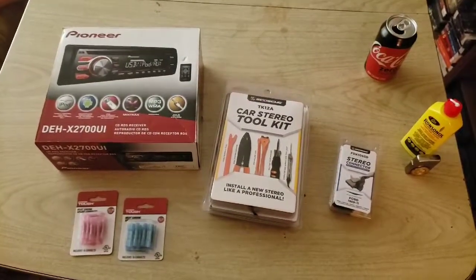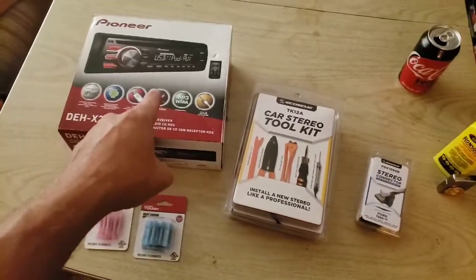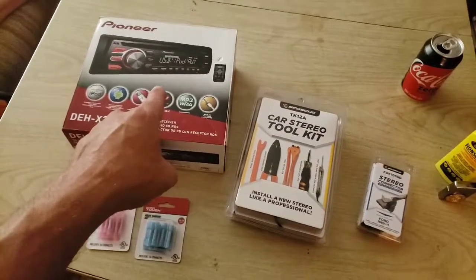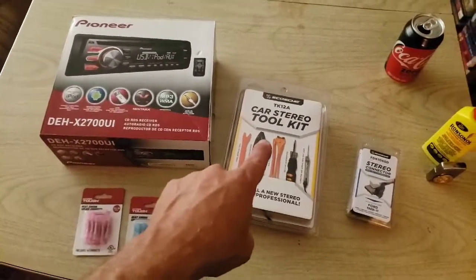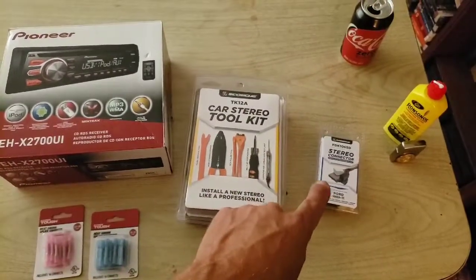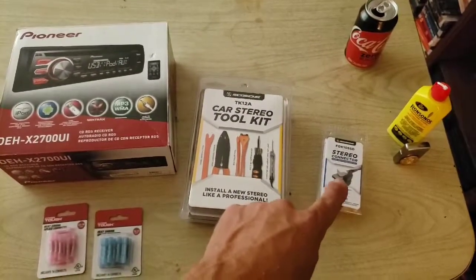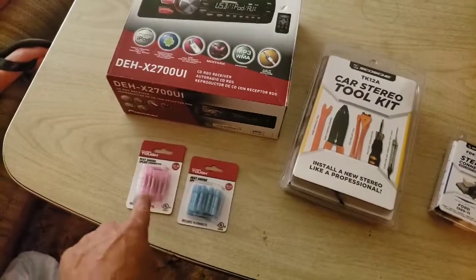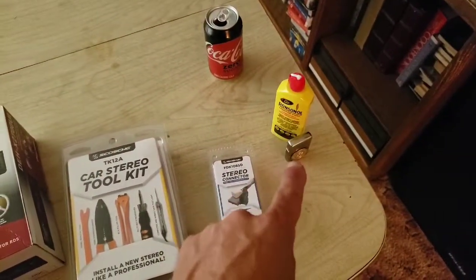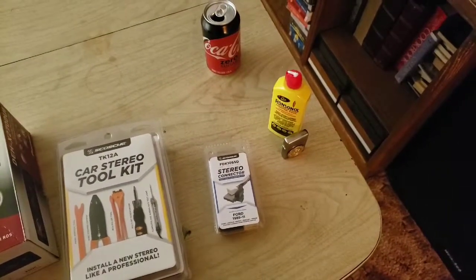So these are the things we're going to need when we get ready to put the stereo in the pickup truck. This is the Pioneer stereo that I bought a while back - I got it on sale, imagine that. The car stereo tool kit that we bought has everything we need. The right adapter plug so we can hook the stereo up to the truck directly without splicing any wires. And then our shrink-to-fit connectors - these are all heat shrink, and since I don't have a heat gun I have my Zippo. I'll show you how to do that and hopefully you won't catch the house on fire.